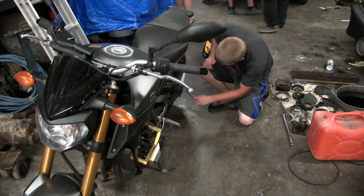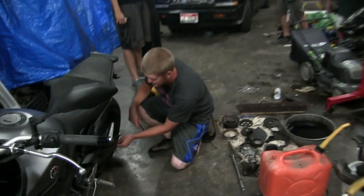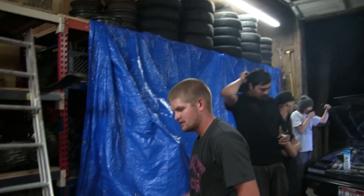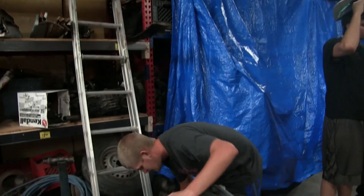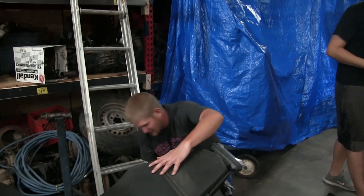They now changed it to MT09, which I'm a little disappointed about — Master of Torque. It was kind of cool being different: the UK was MT, America was FZ. But now they just made it all universal. Kinda like the GT86.